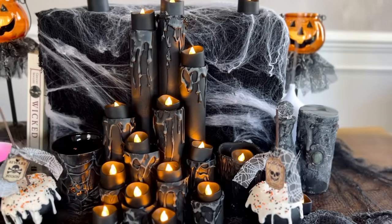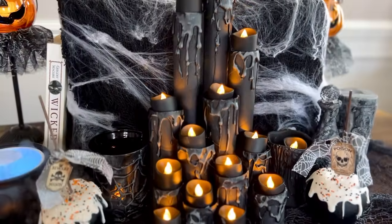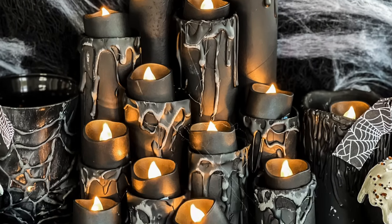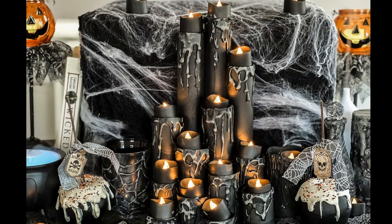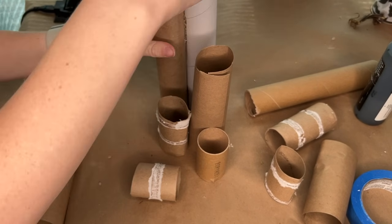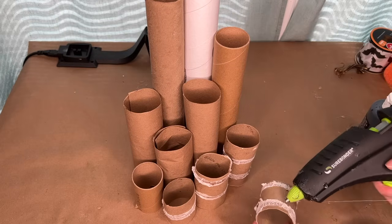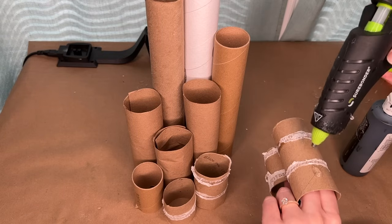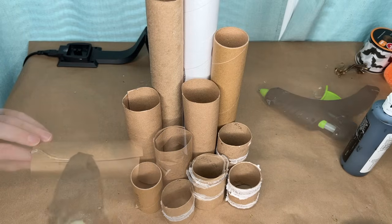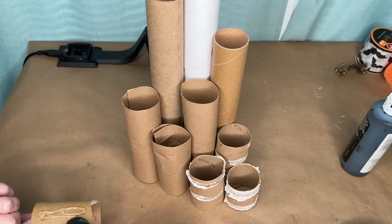Let's start off with this spooky dripping candle set. This reminds me of something from Phantom of the Opera and it's so easy — you're pretty much just going to be using a lot of trash for this. Over the last few weeks I collected toilet paper rolls and paper towel rolls, cut them into all sorts of different sizes to make my faux candlesticks — medium ones for the center, some low ones, and then tall paper towel rolls in the back.